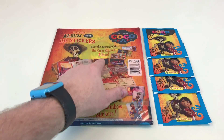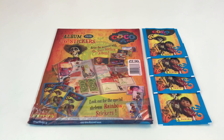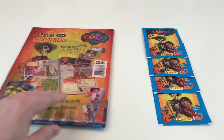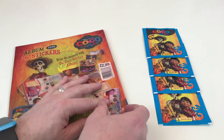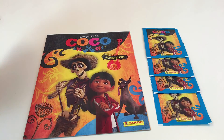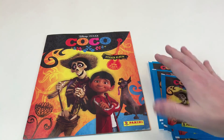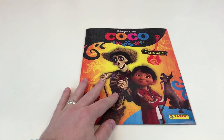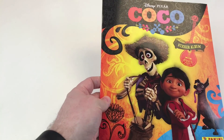It says 'seize the moment with the Coco sticker album.' We've got 4 packs of stickers here and those cost 60p each as well. Let's open it up and take a look because I really can't wait on this one. Look out for the special skeleton rainbow stickers - we shall have a look in here, hopefully we'll get some of those to show you. There's our cool album and our cool packets of stickers. Very colourful, very bright. Well done Disney, Pixar and Panini. That is awesome.